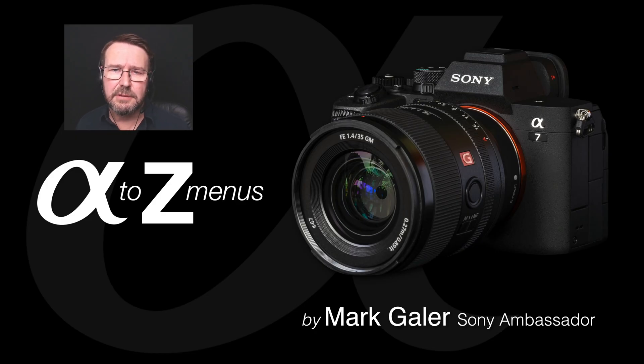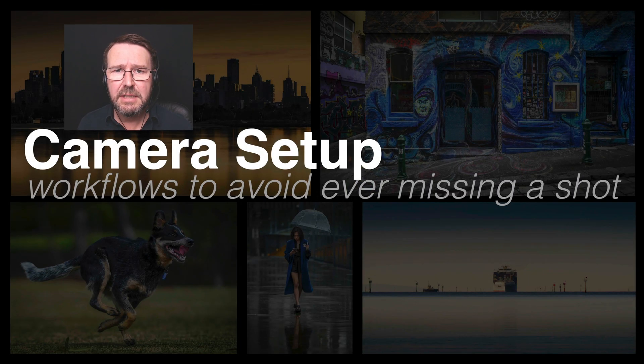Hi, I'm Mark Gaylor, Sony Alpha Ambassador, and in this series of short video tutorials we're going to deep dive into Sony's new menus that we see on cameras such as the a7 IV and the Alpha 1. So without much further ado, let's get started.